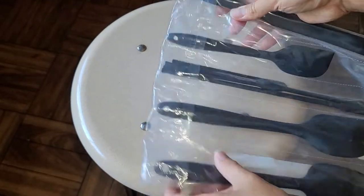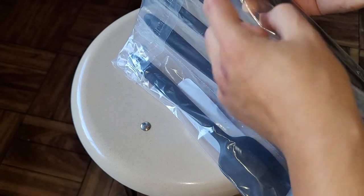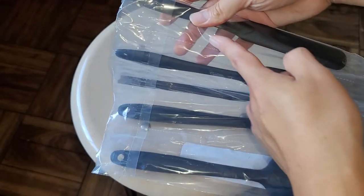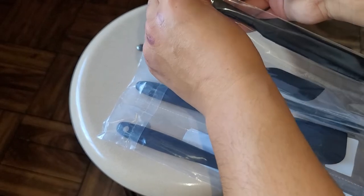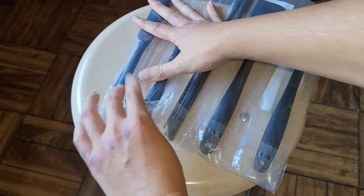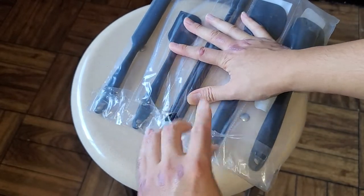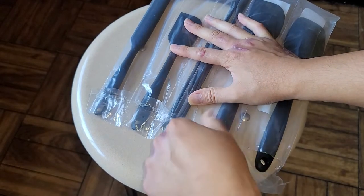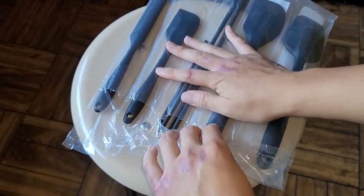So it comes sealed in a baggie like this. Each one is separated with these — I don't know if you can actually tear these apart or separate them by tearing them, but let's go ahead and open this. Okay, so it has this flap. Just peel it up — okay, the adhesive is actually really strong, so it just tears. It looks like you can't really reseal it in this packaging afterwards; it gets all messed up.